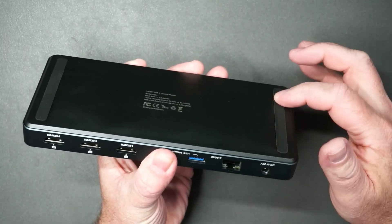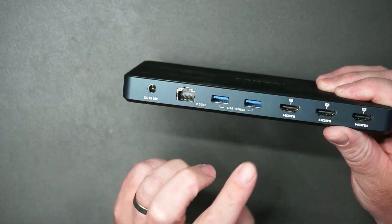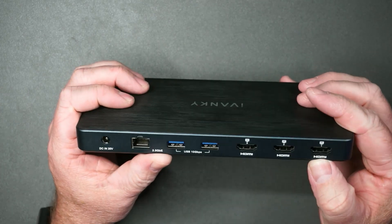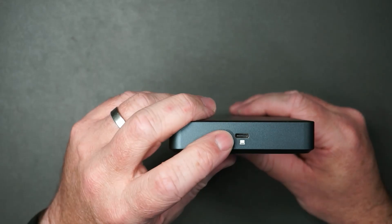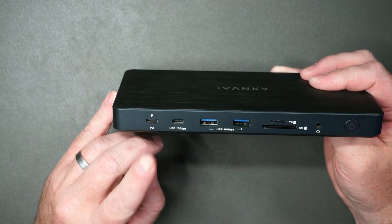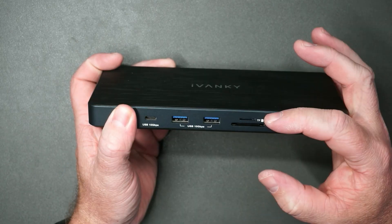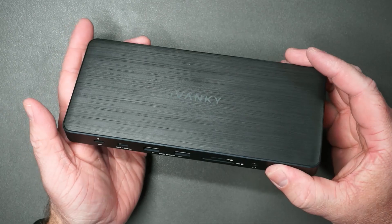The dock has rubber feet underneath so it doesn't move around. Here's where you plug in the power. You've got Ethernet, USB 3.0, and three HDMI ports, each one being 4K. There's a slot if you want to lock it up. This is where you plug in your USB-C cable, then you have USB-C for power, a data transfer port, two more USB 3.0, a TF card slot, SD card slot, and audio. And then you have your on/off button.